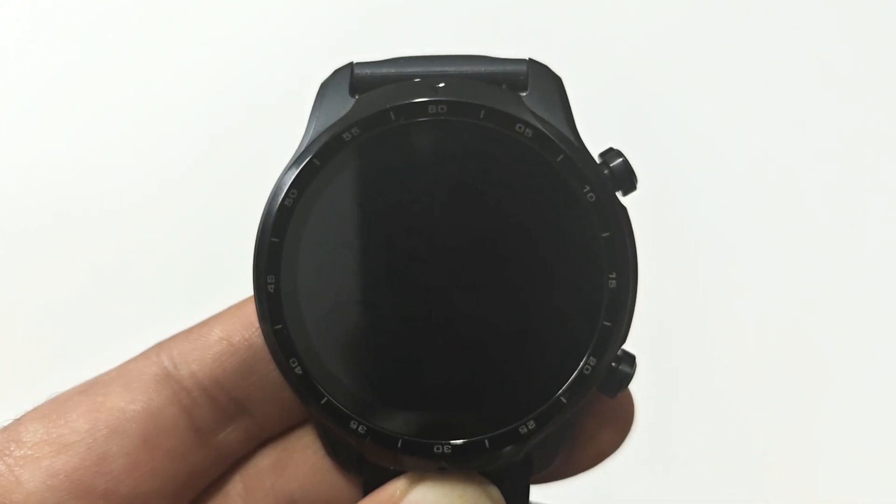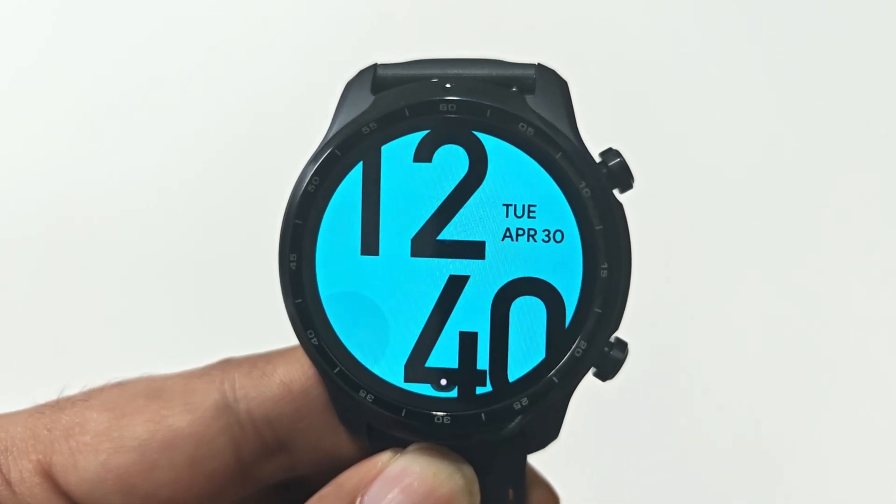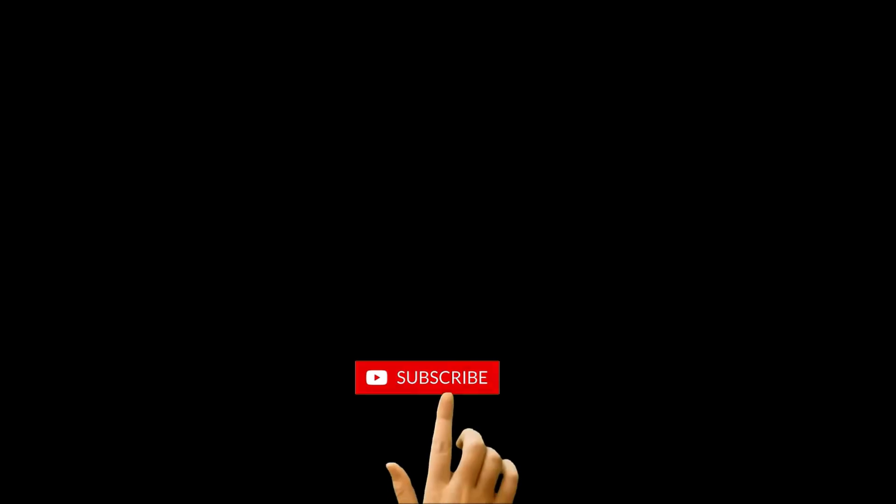That's all for now, friends. Thanks for watching this video — if you found it useful, give it a thumbs up, share it with your friends, subscribe to the channel, and I will see you next time in another video. Have a nice day!